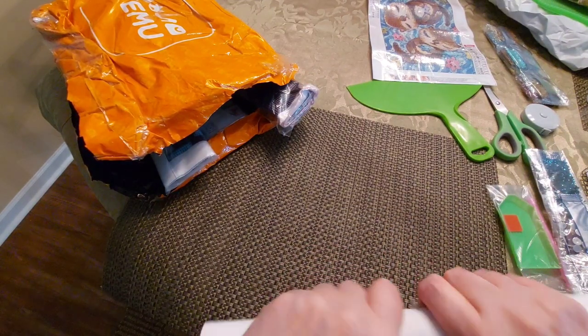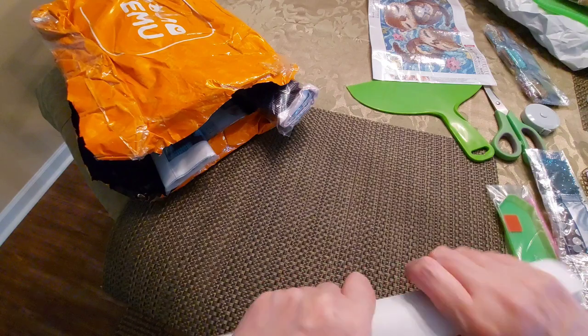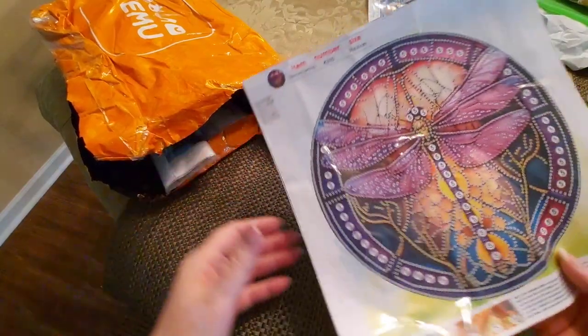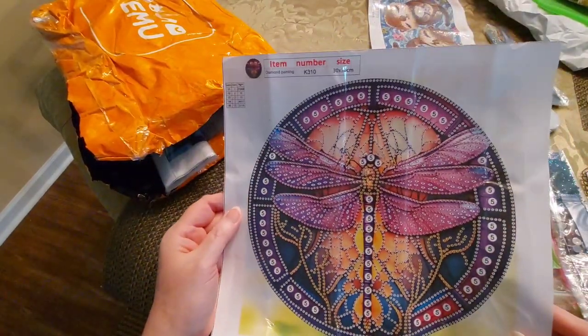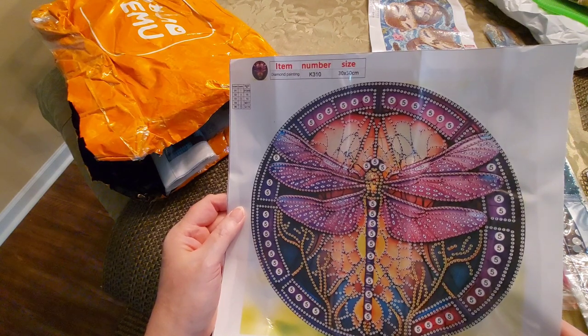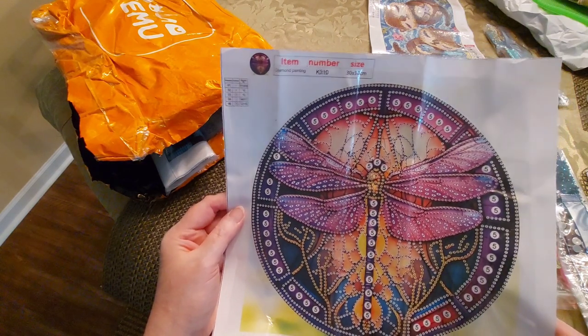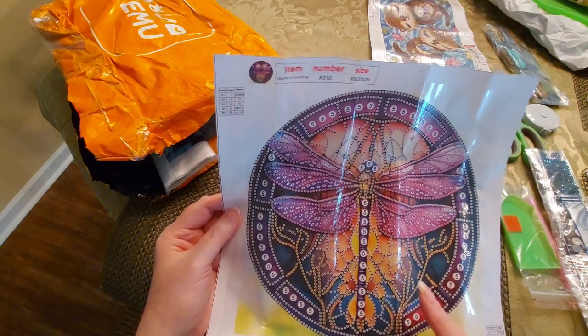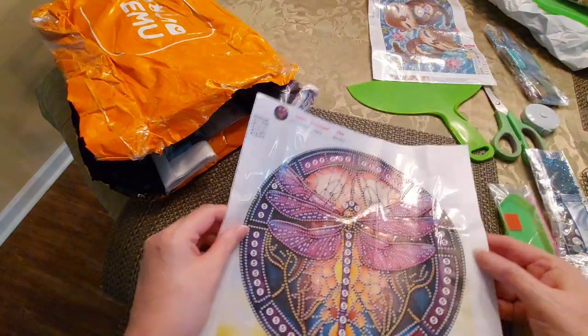Very stiff. Let me get back to where it was: 5D DIY diamond painting dragonfly, full round — well it's not really full round but it said full. 30 by 30 centimeter is the canvas size, not the image size. And it was two dollars and 79 cents.